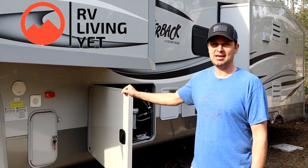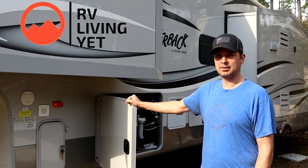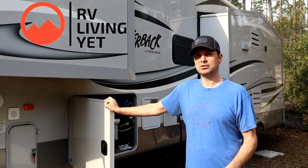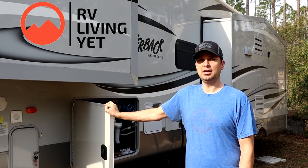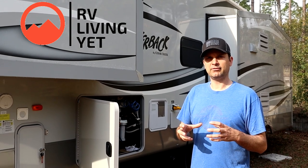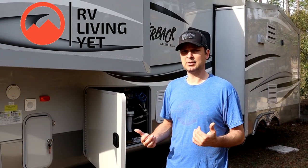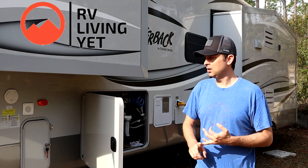Hey everybody, welcome back to RV Living. Today we're gonna start our solar journey on our new-to-us fifth wheel. If you caught our last video, we just picked up this used 2013 Cedar Creek Silverback 33RL. Our past travel trailer did have some minor solar - we had 400 watts, four 100-watt Renogy panels on the roof. We didn't have an inverter, just used the 12-volt side with one Battle Born battery, running water pumps, lights, and a small car inverter for basic stuff. If we really needed extra power, we fired up our Champion 3500-watt inverter generator for the air conditioner, coffee pot, things like that.